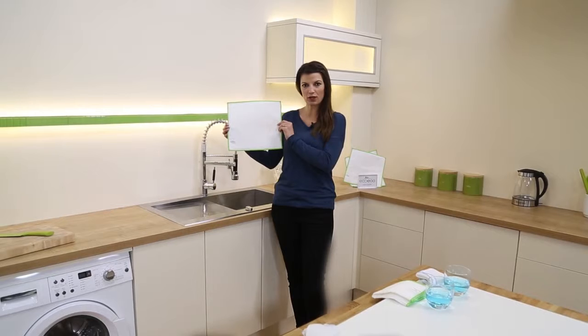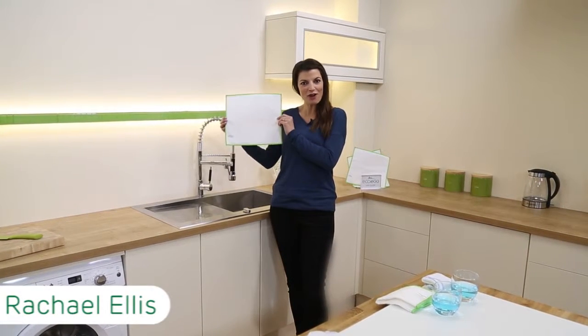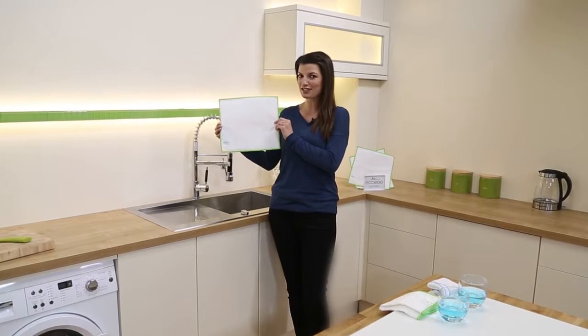Our antibacterial wood fiber cloths were originally developed for use in sushi kitchens in Japan. Not only are they a fantastic quality multi-purpose cloth, they're antibacterial too.